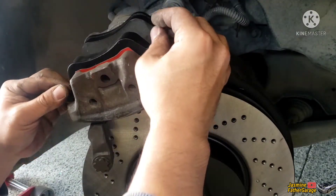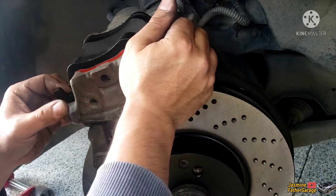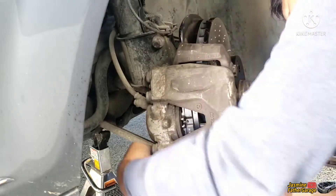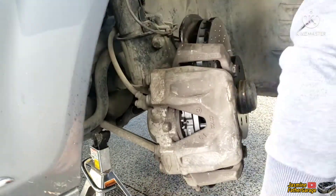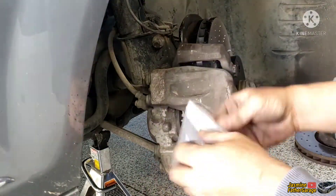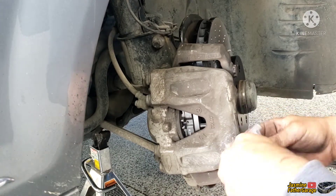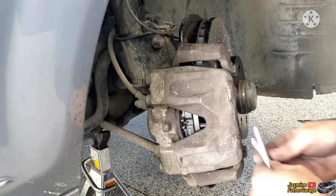All right, let's put the brake pads in here — this is the outside pad. It comes with a bolt too, comes with the hardware. It's like aluminum.